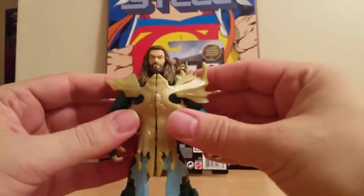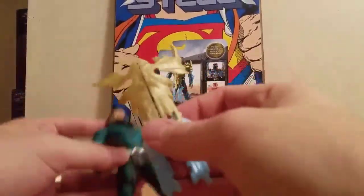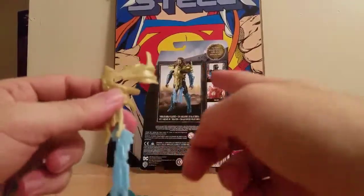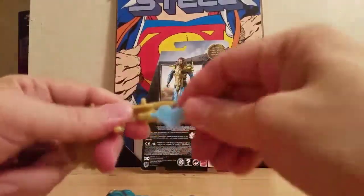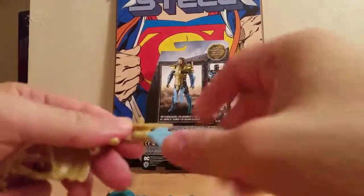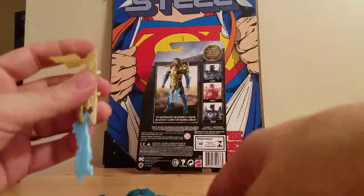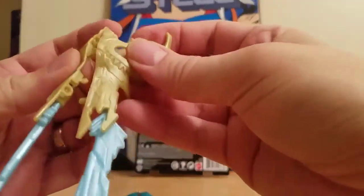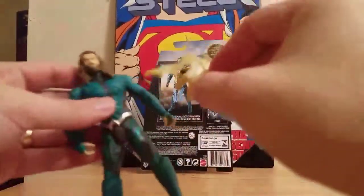Here is Aquaman in his body armor. What you've got to do — looking at the picture — you kind of angle it down and the blades go out to the side. What you want to do is just peg them in the hole. That is the right one, and this would be the other one, and you put them together as such.